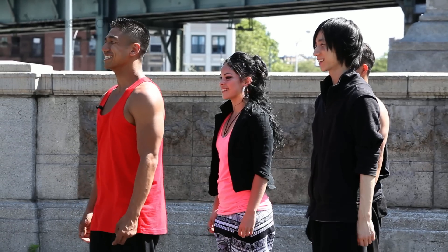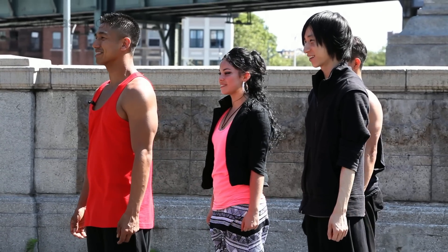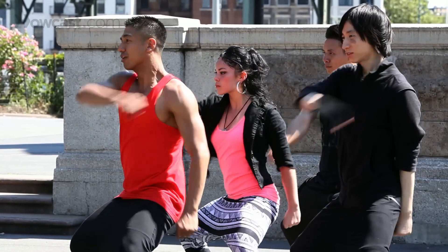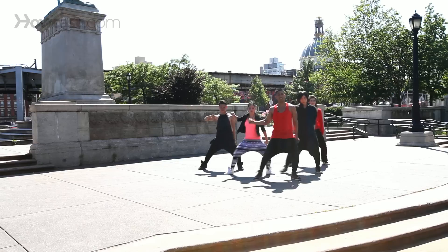Again: one, two, three, four, five, six, seven, and eight. And one, two, three, four, five, six, seven — together eight.